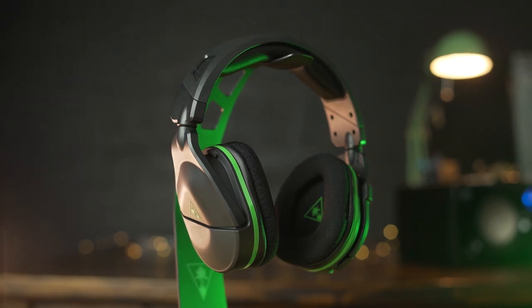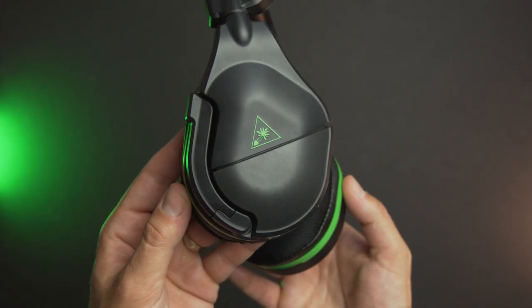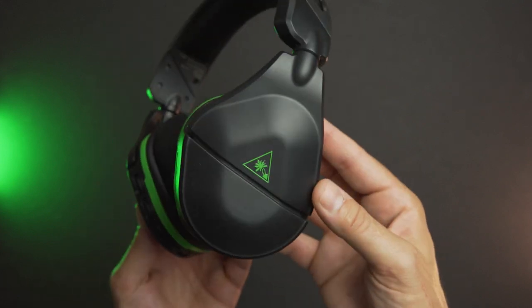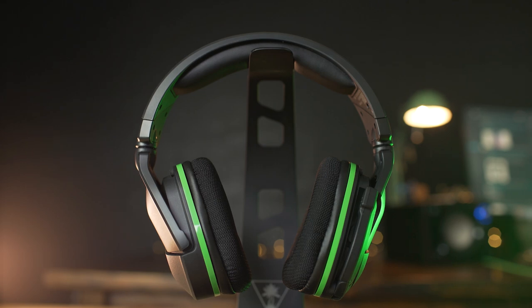So overall, for $100, the Turtle Beach Stealth 600 Gen 2 is a great successor to the wildly popular first generation. It sounds great, feels good, and that superhuman hearing mode is going to be really popular with competitive players. That'll wrap up our review of the Turtle Beach Stealth 600 Gen 2 — let us know what you think about it down in the comments below.